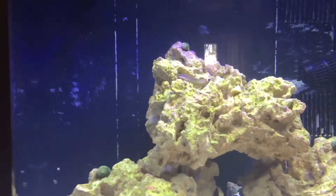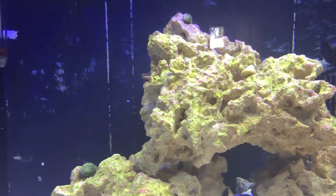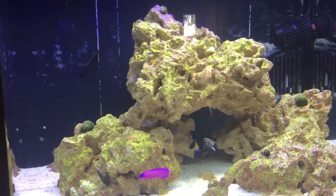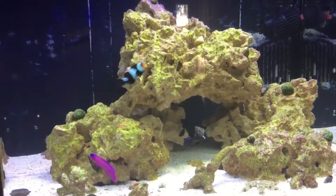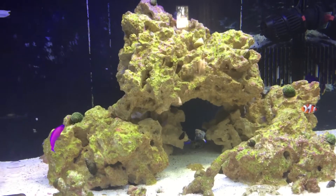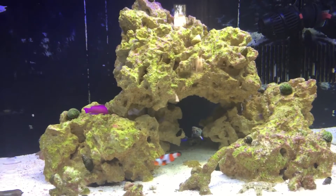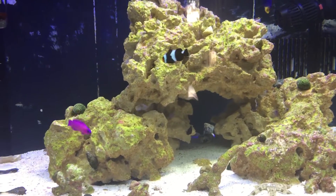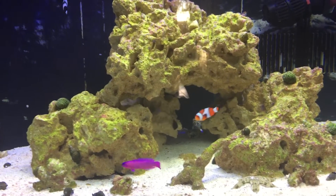I'm ready to get the anemone in, and I'm gonna wait a few more months to start adding corals. I might add a couple of salties but staying away from mushrooms for the most part, maybe a couple of cordia. You all have a great weekend!